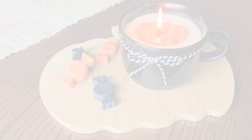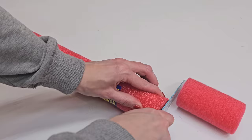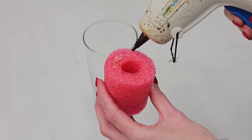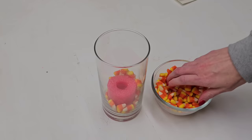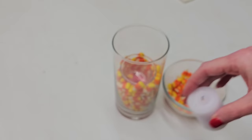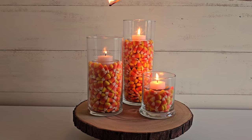Grab yourself a pool noodle, cut off the smallest piece, and then pick up one of Dollar Tree's glass candle vases. This is the coolest hack and you can decorate it for any season. Glue your pool noodle to the bottom of your vase and fill it up with whatever decorative filler you like for the season. Halloween's coming up, so I added some candy corn. Then Dollar Tree sells a four-pack of tea light glass candle holders — add that over the hole and continue filling up your vase.